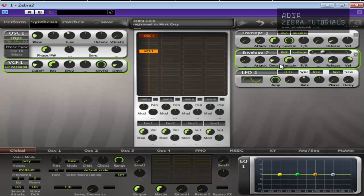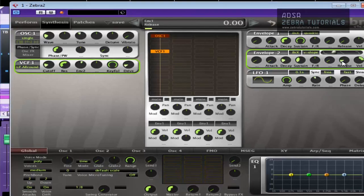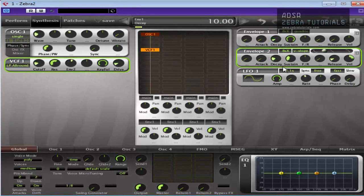So you would just mess around with these settings till you find something that you really like. I'm feeling that already. Just keep messing around. You could modulate the resonance if you like, but I prefer not to in this instance.